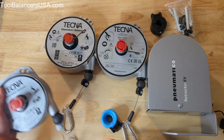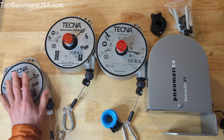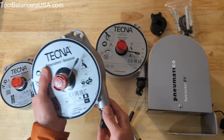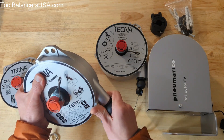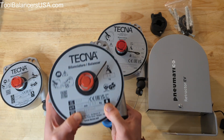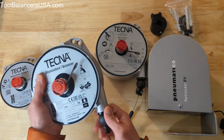We also have a larger retractor, the 9336 to 9340 series. Capacity in those goes up to 31 pounds, and the standard cable in those is just over eight feet. They do come with a longer cable as well, and there's also a version that comes with a Dyneema rope instead of the stainless steel cable.